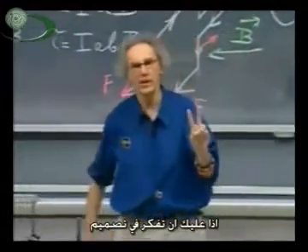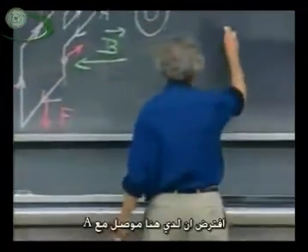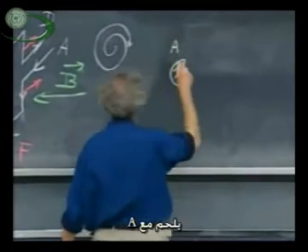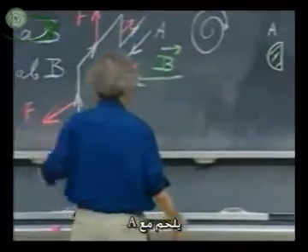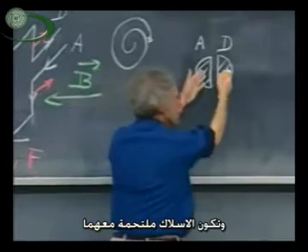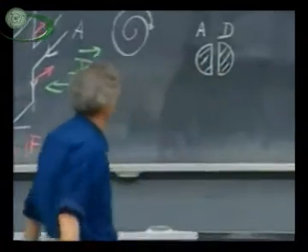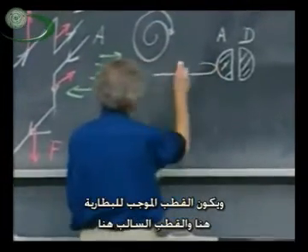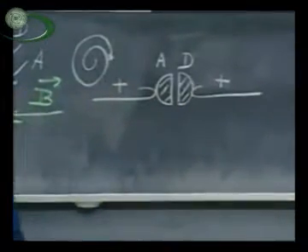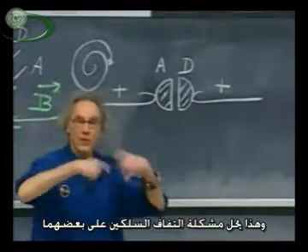So you have to think of a design whereby you have slipping contacts — we call them brushes. Suppose I have here a conductor which is connected with A, physically soldered to the wire at A. And here I have a conductor which is D. So the loop is where you are. Solid wires coming into A and D, coming out — the loop is here. The plus side of the battery is here and the minus side of the battery is here. This is a slipping contact; in practice we call them brushes. So that immediately takes care of the problem that the wires wind up.